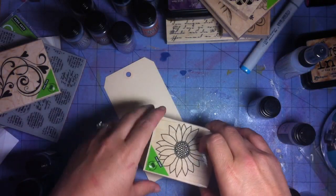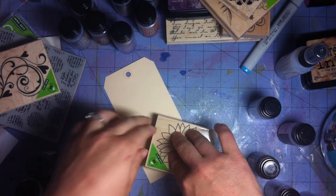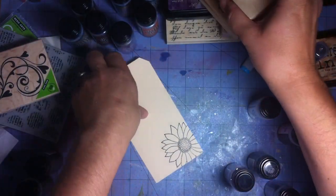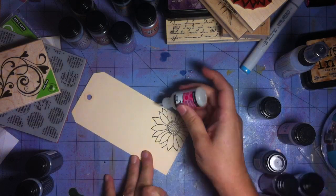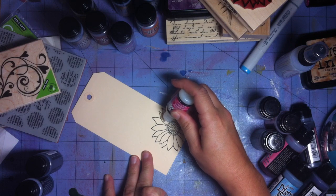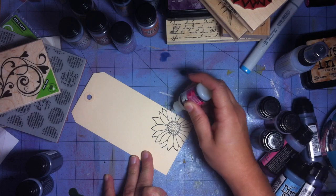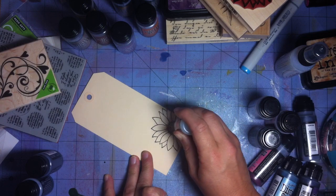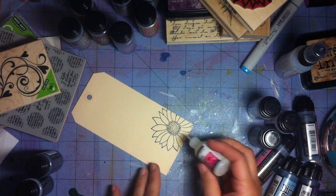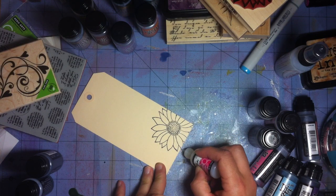The first thing I'm going to do is take this stamp, which I have stamped with some StazOn ink, and stamp it here — it's a Hero Arts stamp. I'm going to take some glossy accents and draw on the outline of the flower. I'm not worried about getting it perfect; I'm going to dot dots in here and just go all the way around the outline to get it all covered so it'll create a resist.